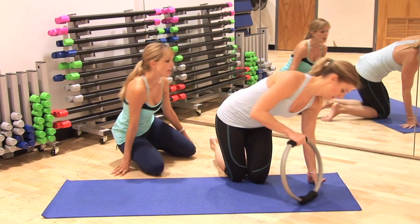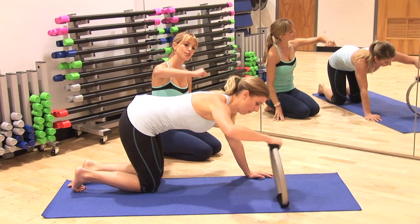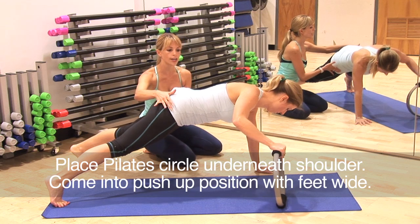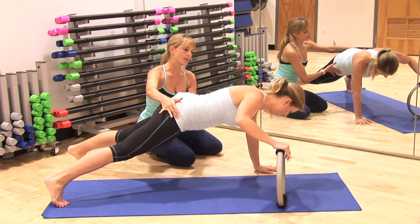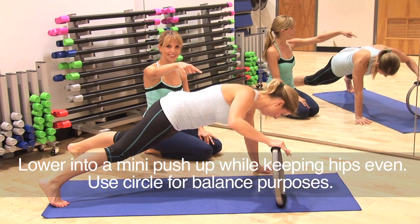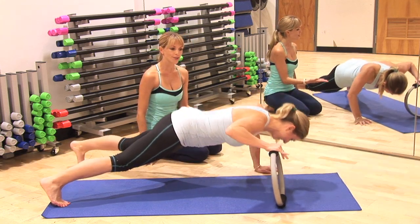Sarah's going to take the circle and place it on its handle underneath her shoulder. She's going to pull her shoulders all the way over and then open her legs nice and wide and try to keep her hips parallel to the floor. You're going to bend those elbows and come back in. If you notice, Sarah is not pushing or putting a lot of pressure on the fitness circle, and she's also not going too far down to the mat.